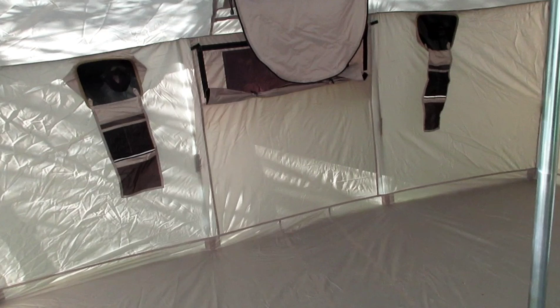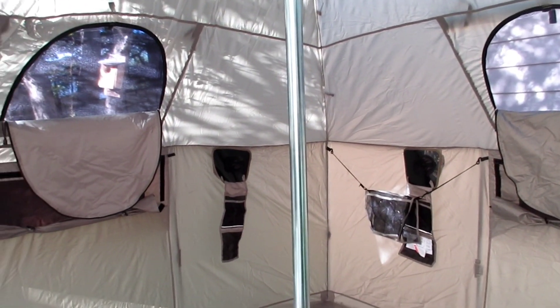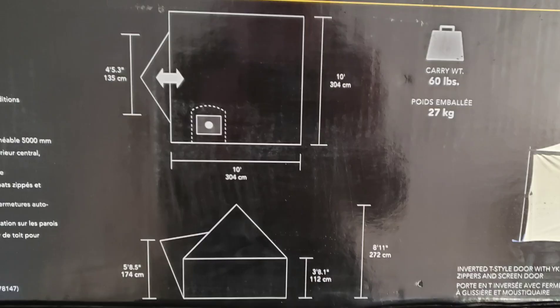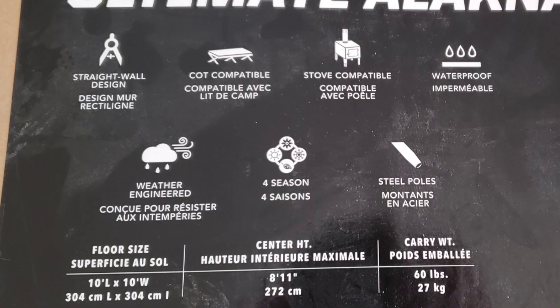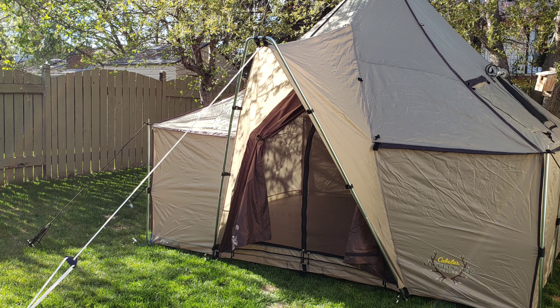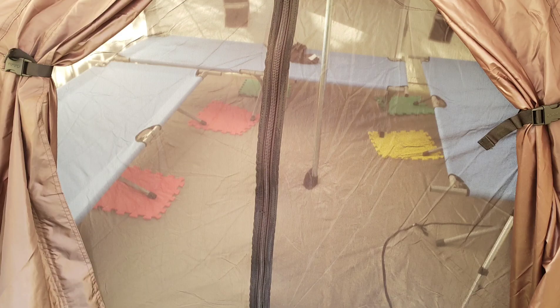We're inside the Alaknak tent. From first setup out of the box, it took me just under an hour to get this set up. Looking online, some folks can set it up in about 30 minutes, but the initial unboxing — tying off the guy lines and all that — probably took a little bit longer. I'm pretty impressed with the space and the ventilation.